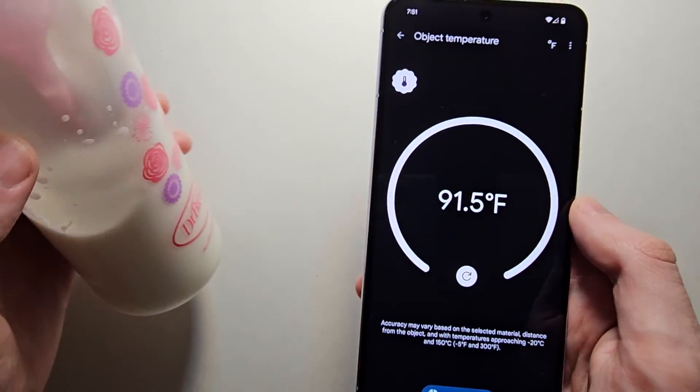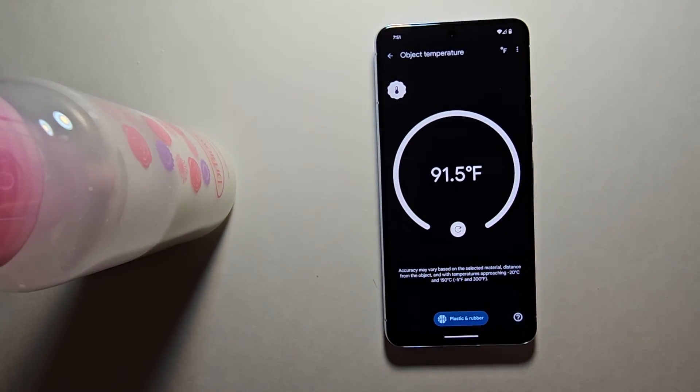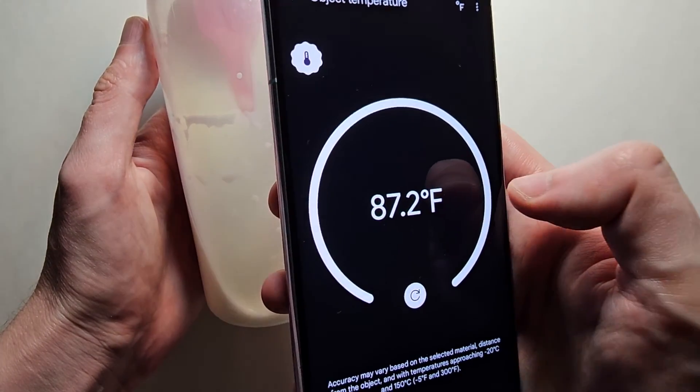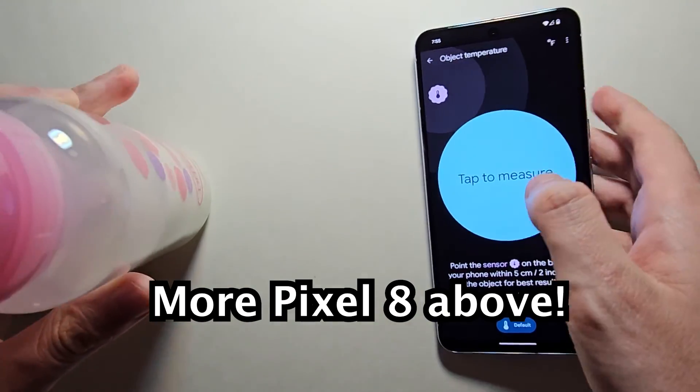It reads 91.5, so if you want, wait a couple minutes and check again. Yeah, it's cooled down. Alright guys, thanks for watching.